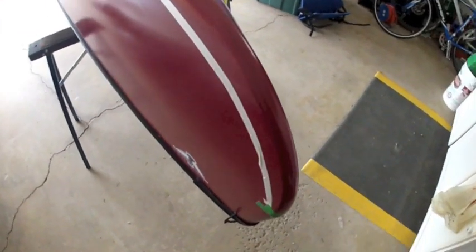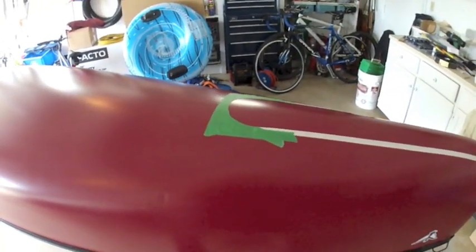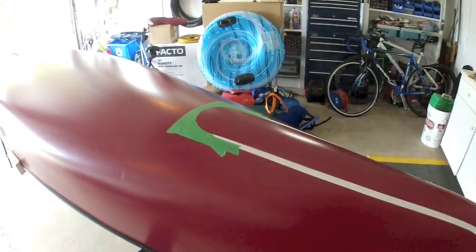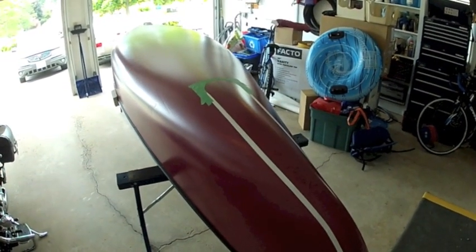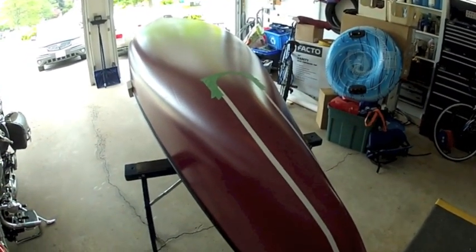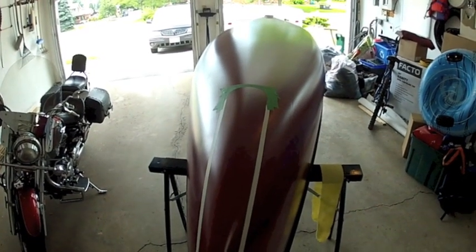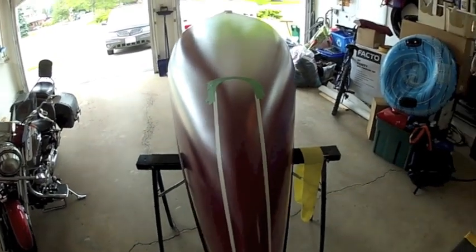I'm going to pause here for a moment, proceed, and then I will get some footage of me actually sanding using 60-grit sandpaper. You want to sand right to the very edge of the tape, being sure not to disturb the tape, but also making sure that you get right to the edge so that you get good adhesion with your epoxy.